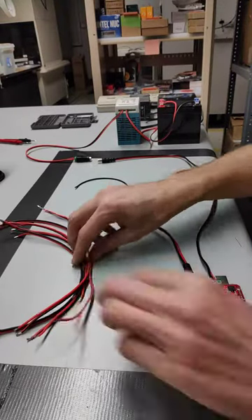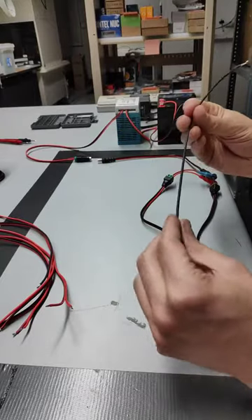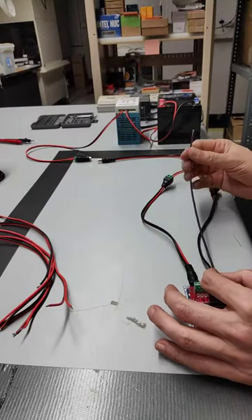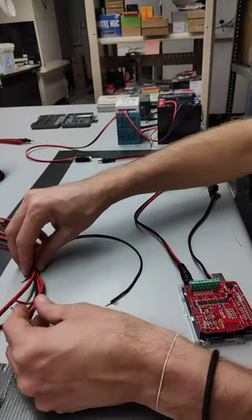We're back. What I've done is taken one black wire that I'm going to use as the ground, put it in here, and hook some of the T connectors to it.